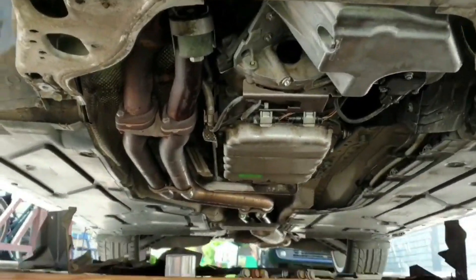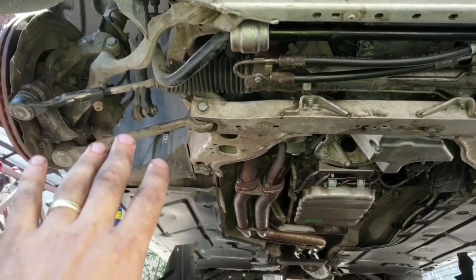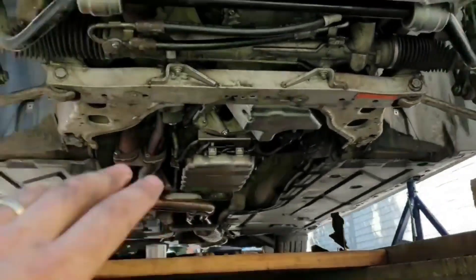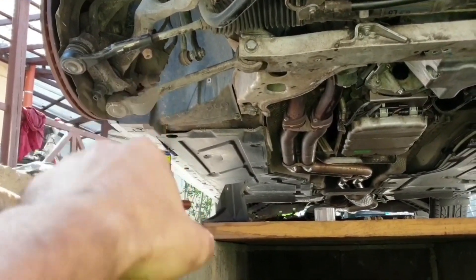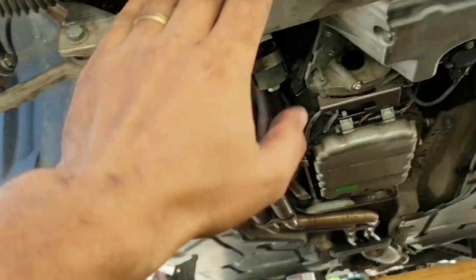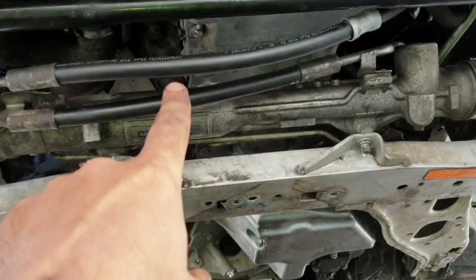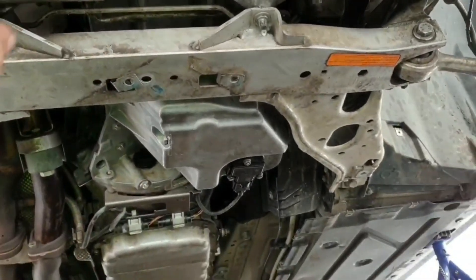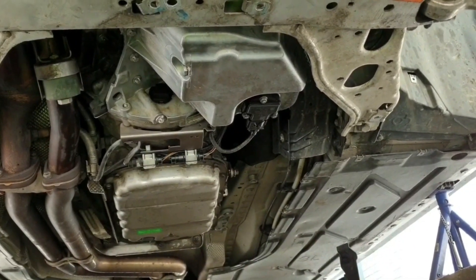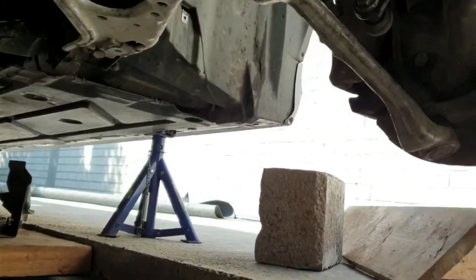We are done in here! Subframe installed, control arms, tie rods — just to keep the spindle straight because this one is worn and I have to receive the new part. After that I have to align the car. I'll receive my tie rods tomorrow, and till then everything will remain like this with no oil inside. The silicone is going to dry overnight, then I'll put oil in, install the tie rods, and start the car to see if we have any leaks. I'm pretty sure we won't because everything is new.